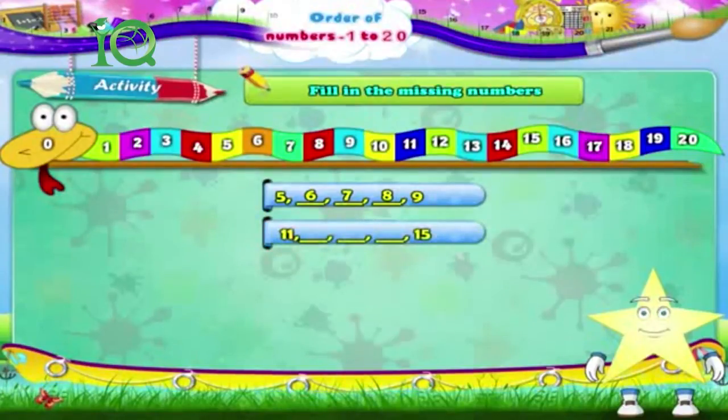11, dash, dash, dash, dash, 15. The answer is: 11, 12, 13, 14, 15.